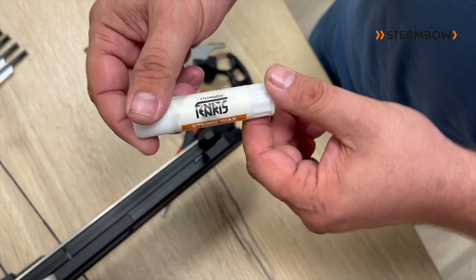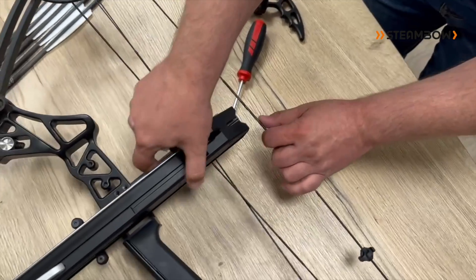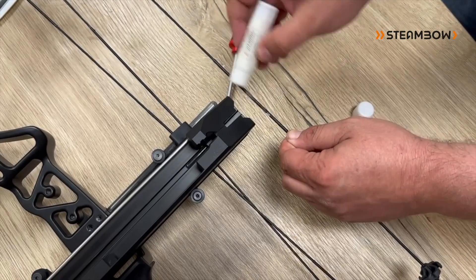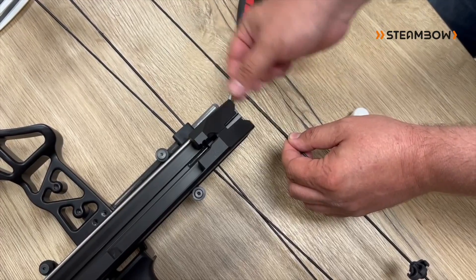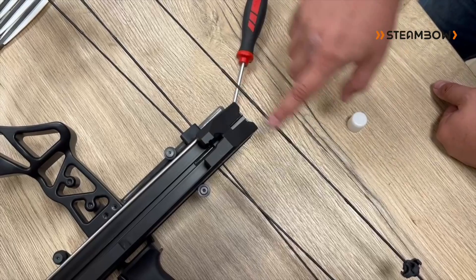Last but not least, the string wax is very important. Whenever you have your crossbow disassembled, take your time and apply some wax on the middle serving. This is different from a normal bow where you usually don't have much wear on the middle serving. In this case it works more like a crossbow, so it's important that this part is lubricated.